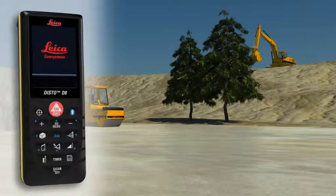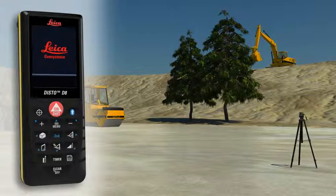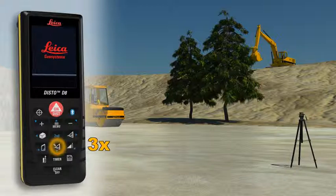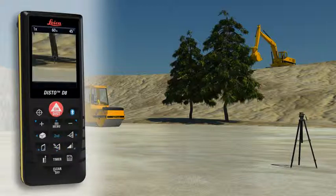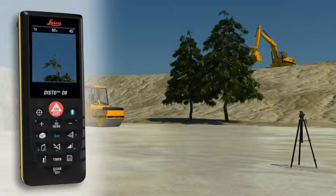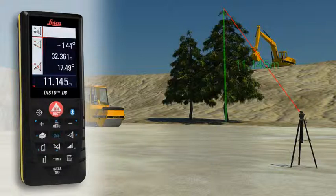Not always is a suitable reflection point available — for instance, if the height of a tree or a building needs to be measured. No problem for the Leica Disto D8. Point with the laser to the lower target of the requested height and trigger a distance and tilt measurement. Then direct the digital point finder on the upper target and trigger a second distance and tilt measurement. The result is shown in the display.